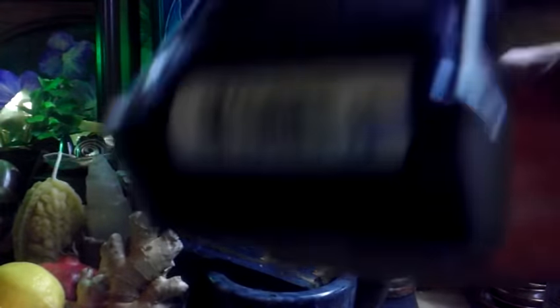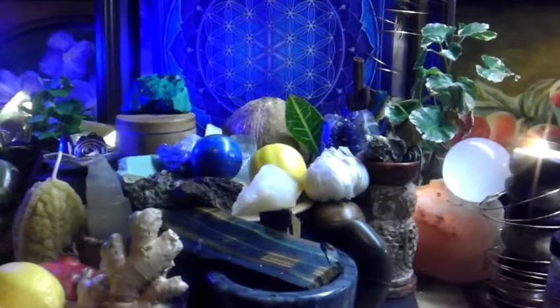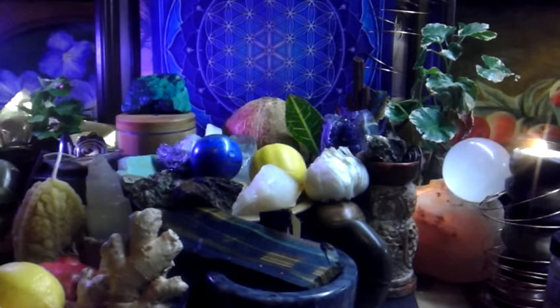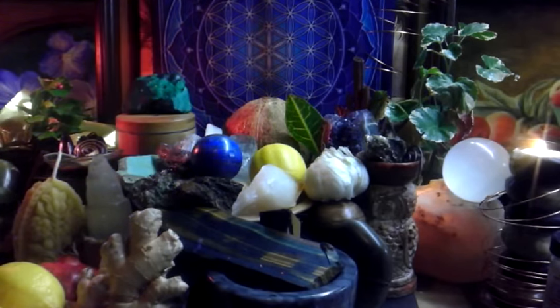This is the breakfast blend, but I also have the signature roast. One is a little bit darker, and the darker one contains more caffeine. I'll save the darker roast for my morning and afternoon coffee enemas, and do the one with less caffeine towards the evening and bedtime.